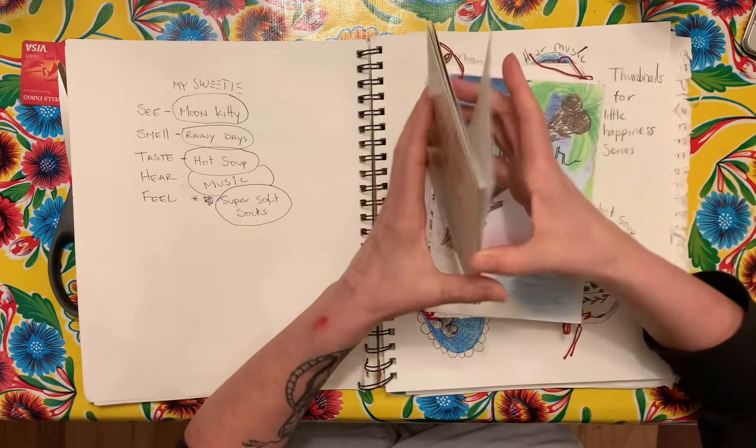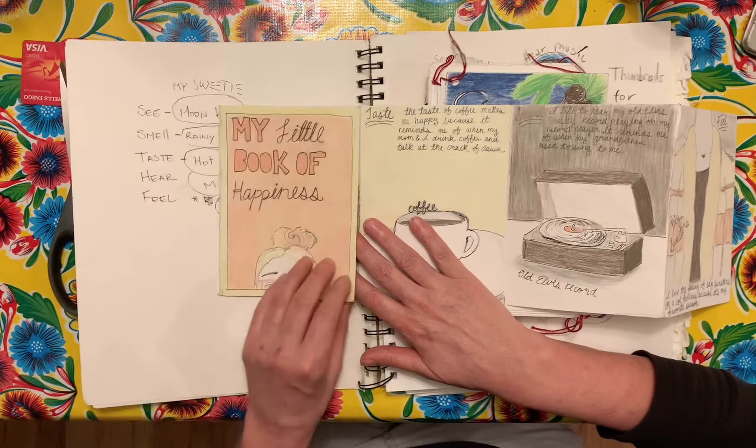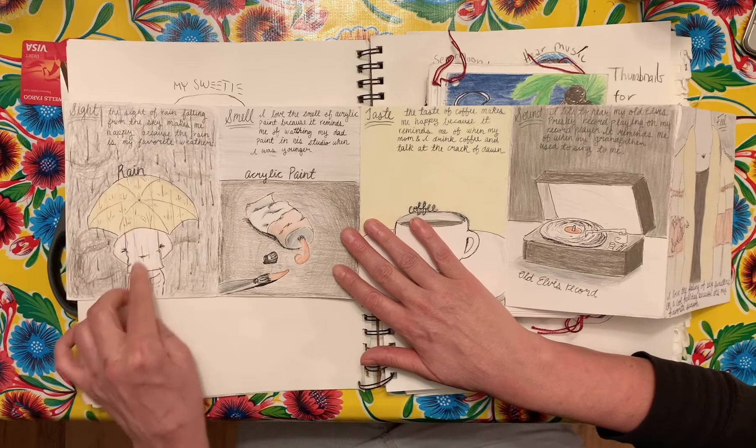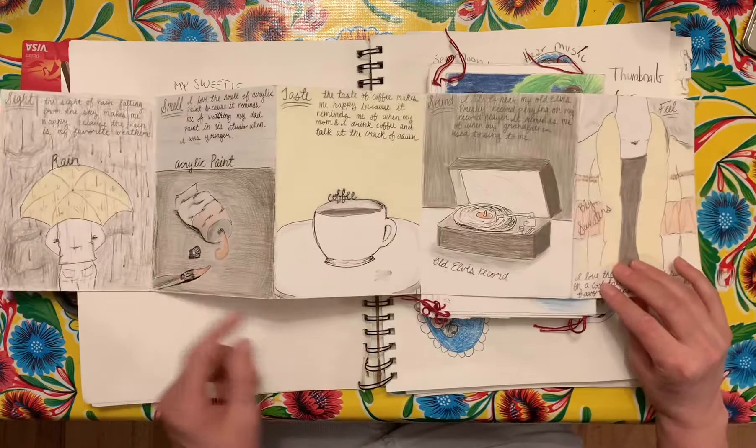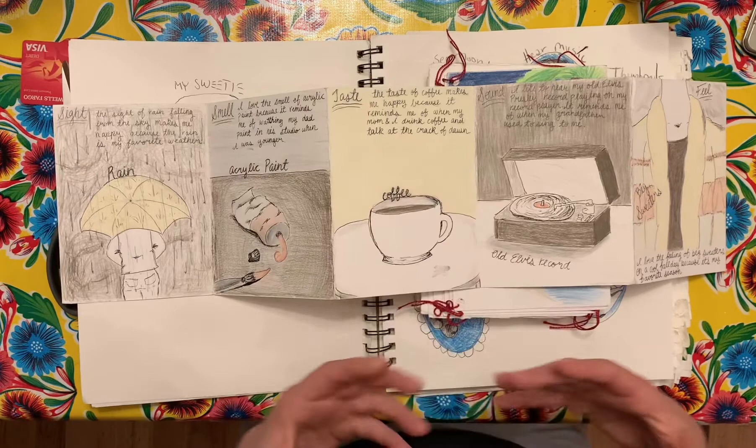In the past I've had my students make little books of happiness — a five-page book about the senses. This is one of my dear students, Annabelle, her little book of happiness. She likes to see the rain, she likes to smell acrylic paint, she likes to taste coffee, she likes to hear old Elvis records, and she likes to feel big sweaters. In her book she wrote the reasons and it made it really personal and intimate.